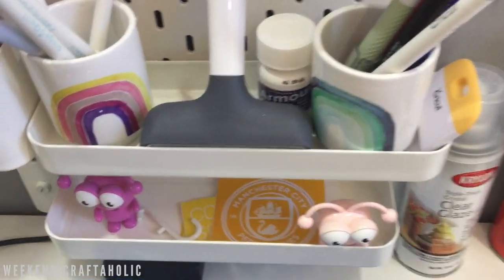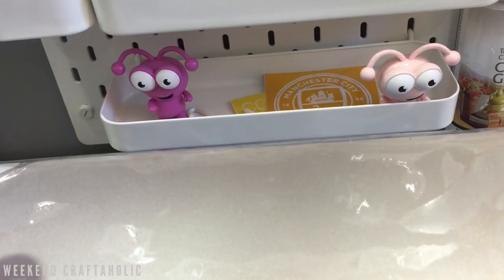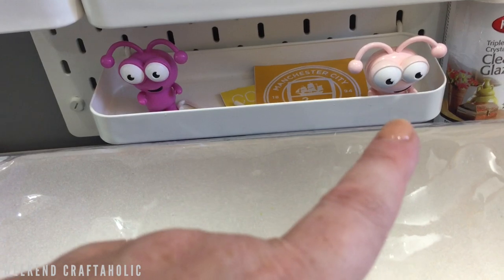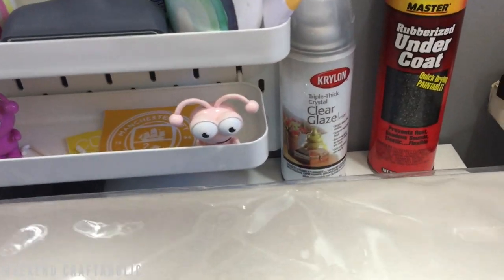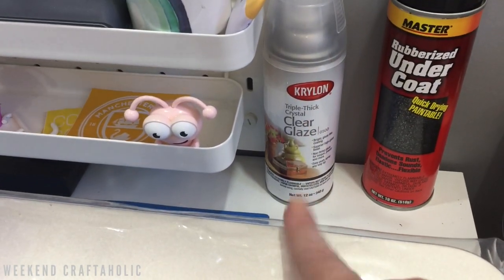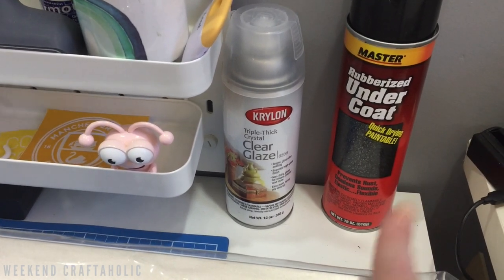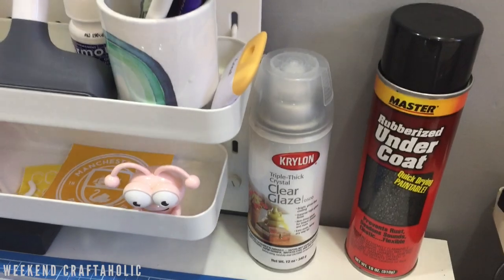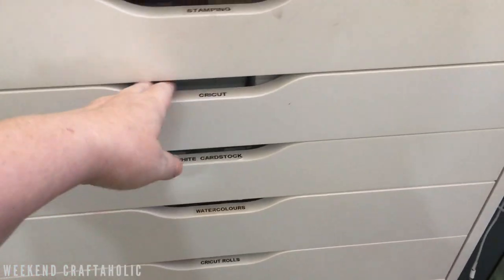I keep my little scraper down here as well. You can also see I've got a couple of Cricut Cuties — I got the first one from a mystery box and the second came from the Australian Crafter box earlier this year. Other supplies I use include this clear glaze to make things waterproof, and I've also got an undercoat which I haven't used yet — that's to make mats and there'll be a video coming soon on that.